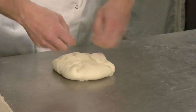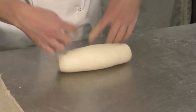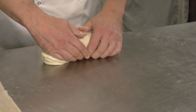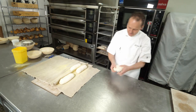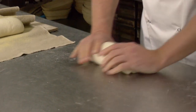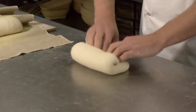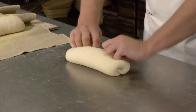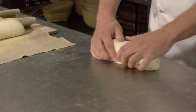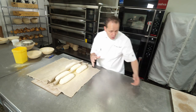Flatten out, square off, tension, tension, tension, and tighten. Place in your couche. When I place my bread in the couche, I always put it seam side down so I know where the seam is. If you put the seam up when it goes in the oven, it has a tendency to open up on you and crack.